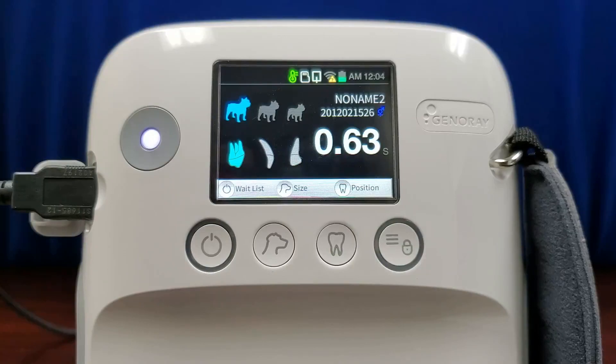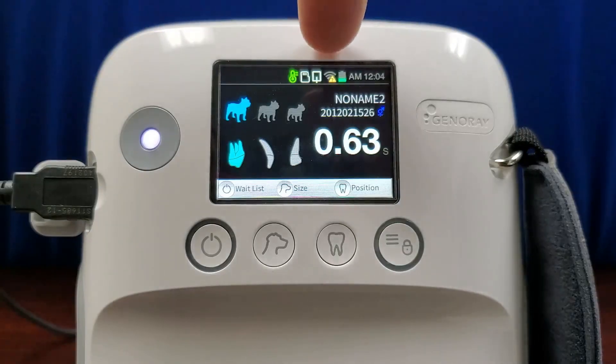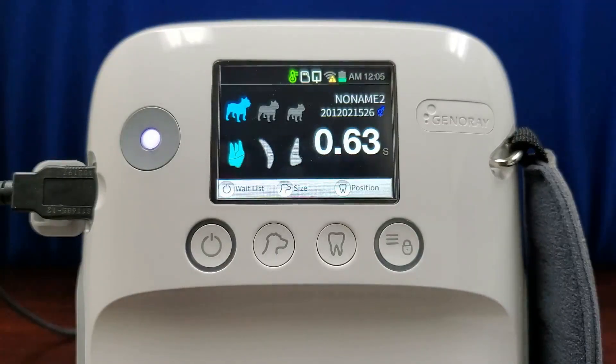The final configuration type has your intraoral sensor connected to your X-ray generator and the images sent to your PC via wireless connection. To establish this connection, please contact customer service. For all other service matters, contact customer service using the information on the screen.